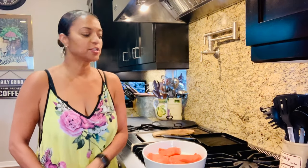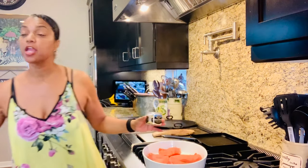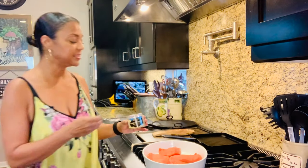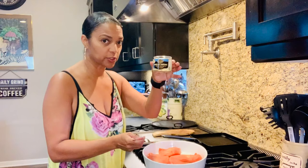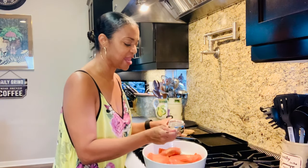First things first, we need to season the salmon. I'm using herbs of Provence — I love this, but it can get a little salty because it has sea salt in it. If you don't have this, you can use my essence — I use my essence a lot — or you can just use salt and pepper, it's as simple as that. So let's season the salmon lightly. I'm doing it very light because this tends to get a little salty.